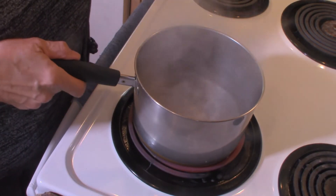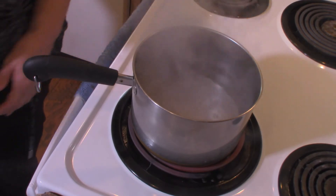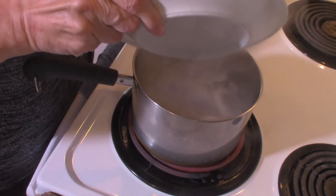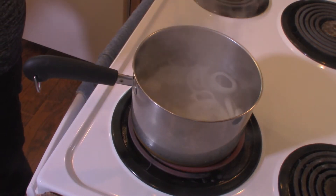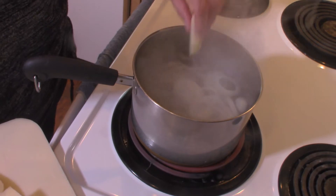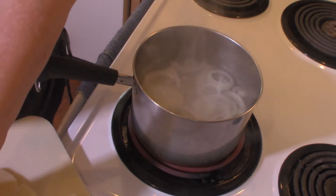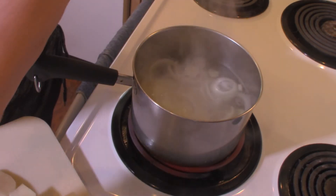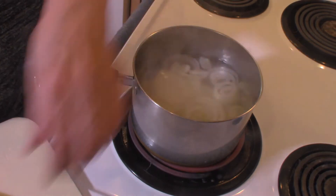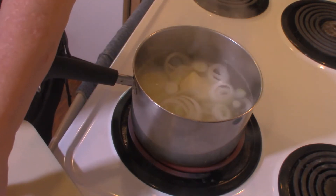In my saucepan I have about a half pot of water that's boiling. I'm going to add one onion that I have sliced thinly, and then four medium potatoes that I have sliced to just about a quarter of an inch thickness. We're going to boil these for about seven to eight minutes, or just till they start to get tender. While they're boiling, I have my oven preheating to 375 degrees.